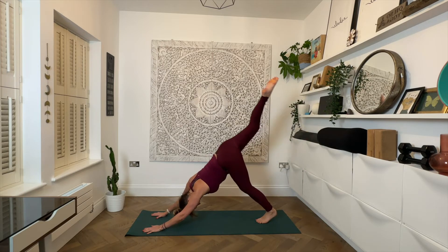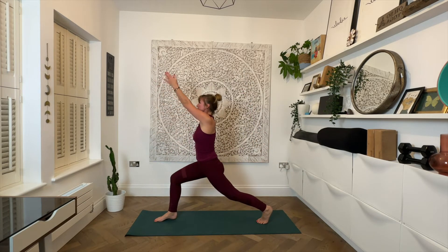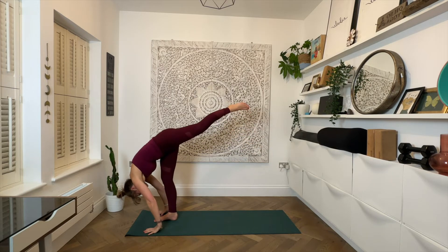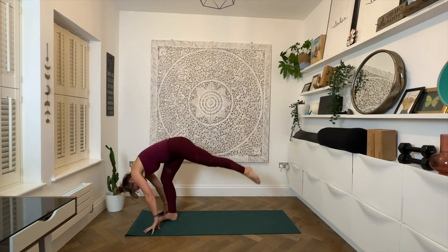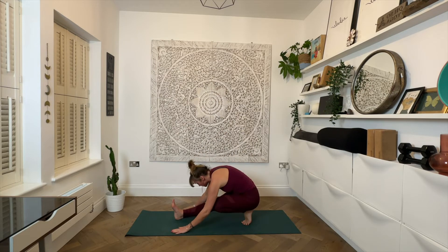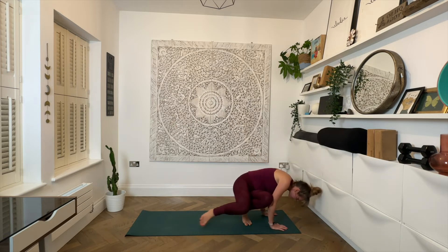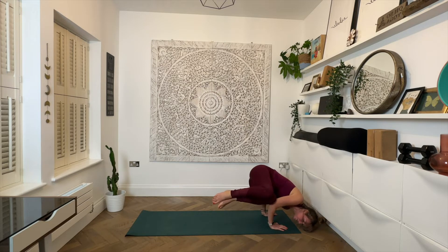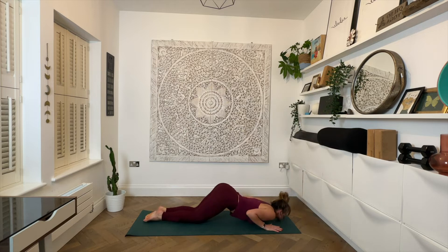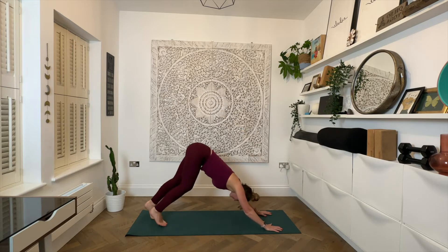Left side. Inhale, lift the left leg to the sky. Exhale, step to the top. Inhale, reach for the sky in high lunge. Exhale, hands down. Inhale, lift the right leg for standing splits. Exhale, step to the back of the mat, send the hips back. Inhale lengthen, exhale fold. Inhale, walk the hands around to the right, exhale coming into that side crow. Inhale, step back into high plank. Exhale, chaturanga. Inhale, up dog or cobra. Exhale, downward facing dog.